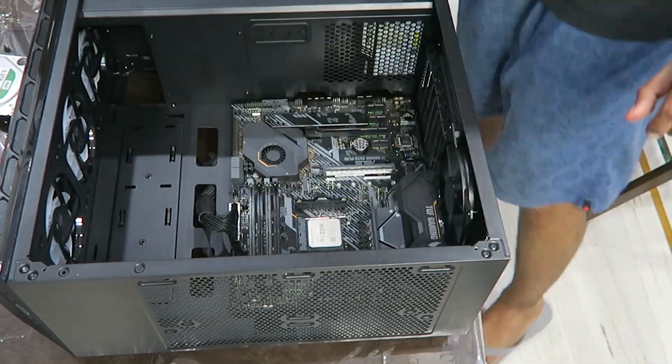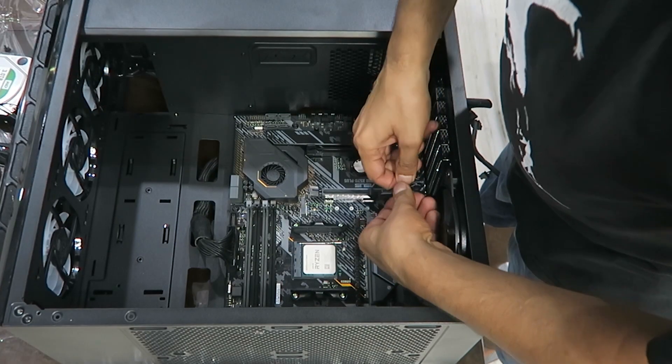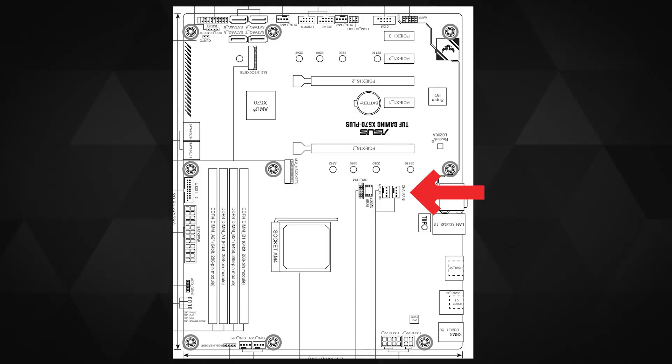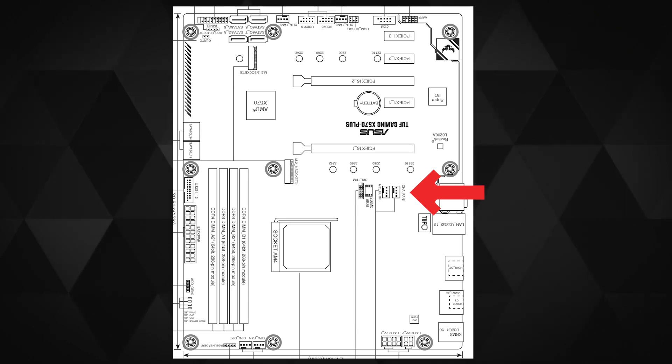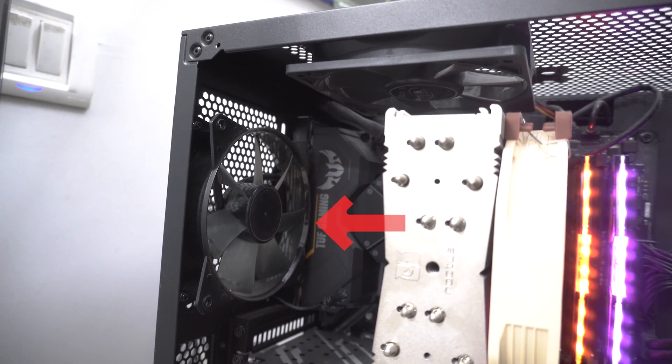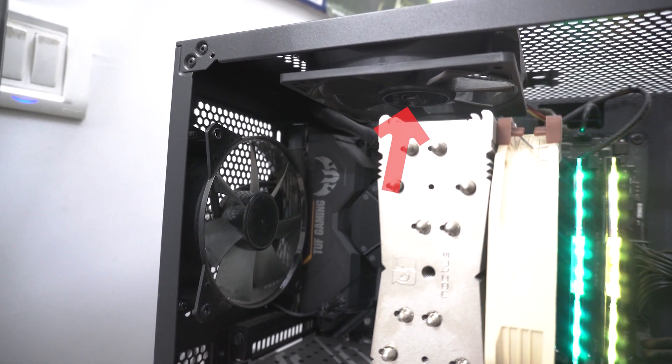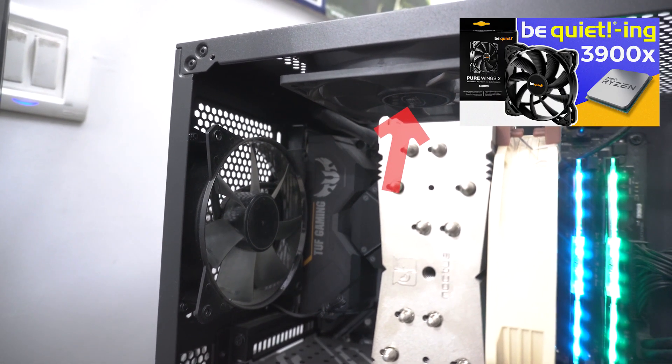After putting the CPU in and locking it firmly, I untied the rear exhaust fan cable and plugged it into the socket labeled CHA_FAN on the motherboard. Check the manual of your motherboard and you'll easily figure this out. By the way, I later replaced these case fans with be quiet! fans — the link is in the card above or in the description below.